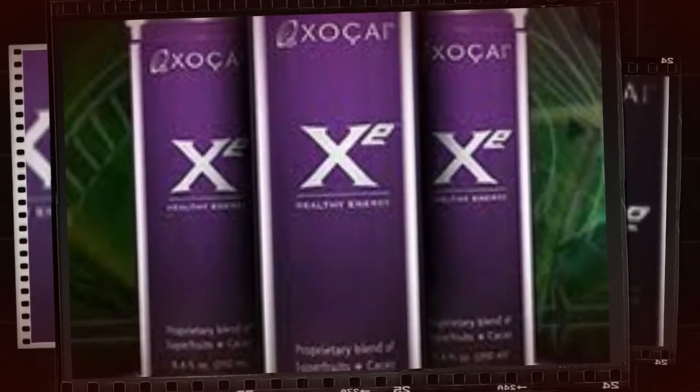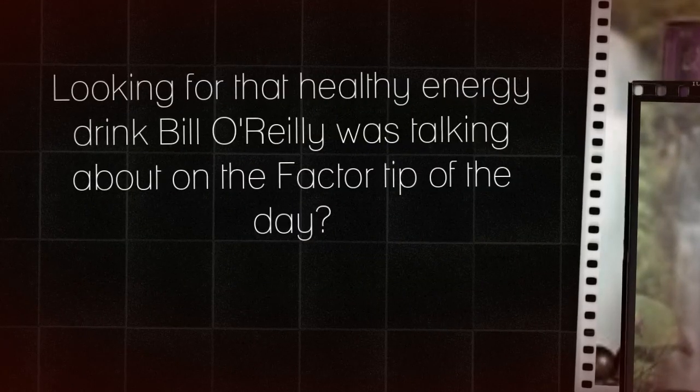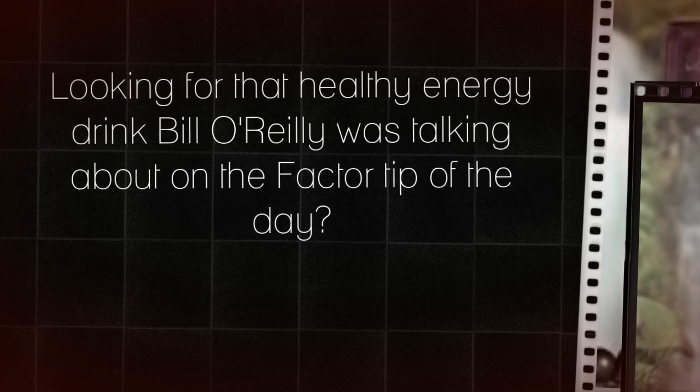Hi, my name is Lynette. I just wanted to share something with you. Are you looking for that healthy energy drink Bill O'Reilly was talking about on the Factor Tip of the Day a few days ago on Fox?